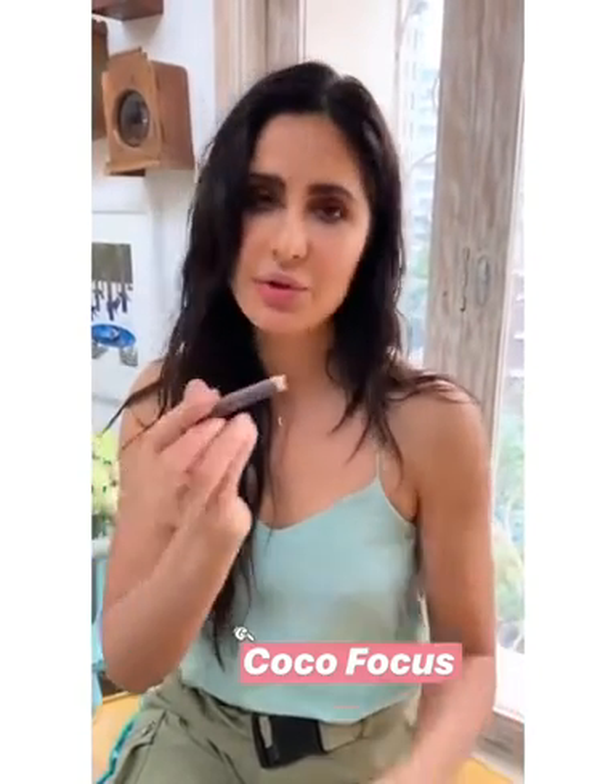If I was going out in the evening, I would probably use Coco Focus and go underneath the eye, because it's a little darker. I would just kind of go underneath like that for a more defined evening look.